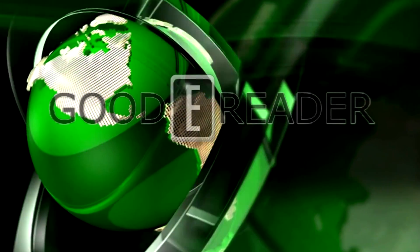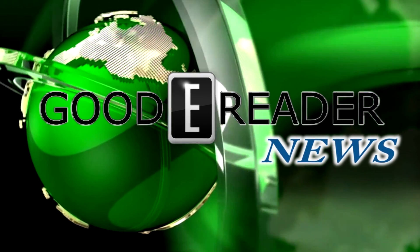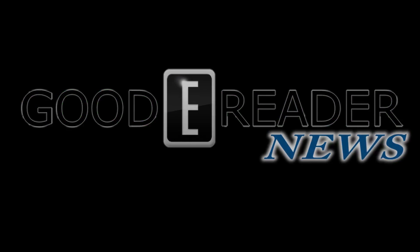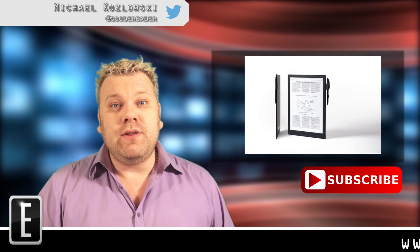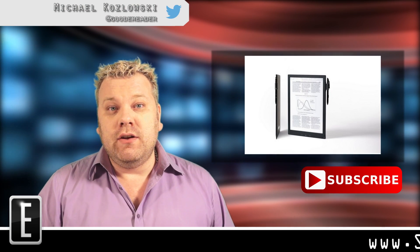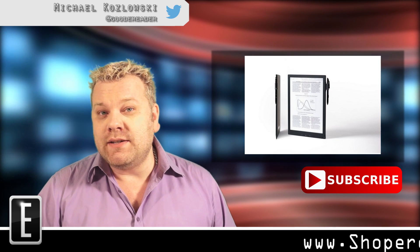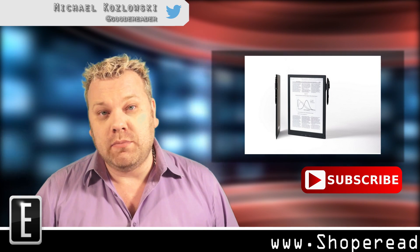This is Good E-Reader News with Michael Kozlowski. One of the big trends of 2014 has been not the consumer e-reader market, but aiming products at the business and corporate world.